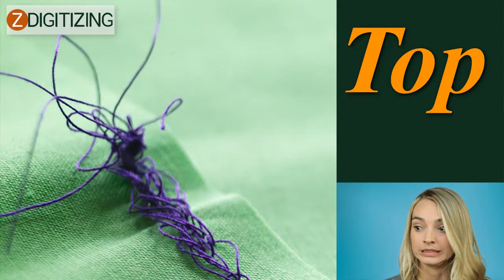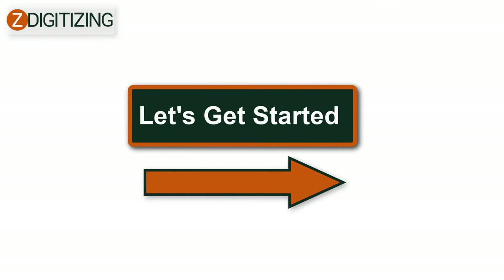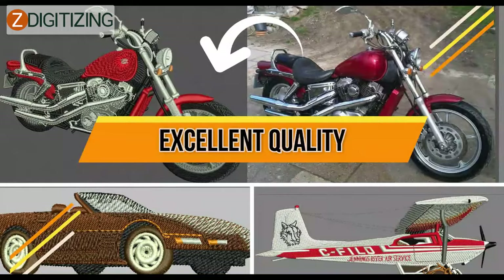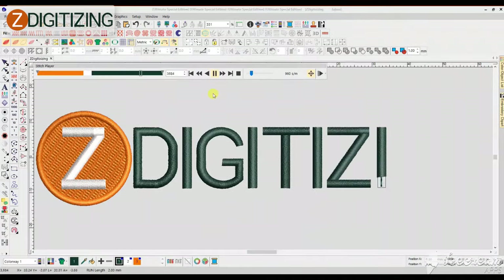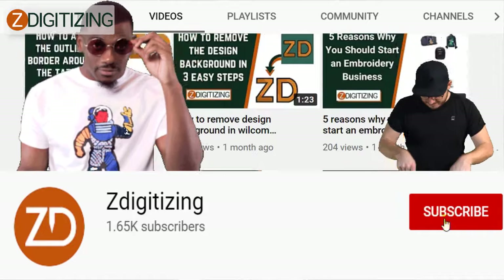In this video, I will show you top five mistakes new embroiderers make. Hi, I'm Darcy from ZDigitizing. Before we continue, please make sure to subscribe to this channel for any upcoming videos.